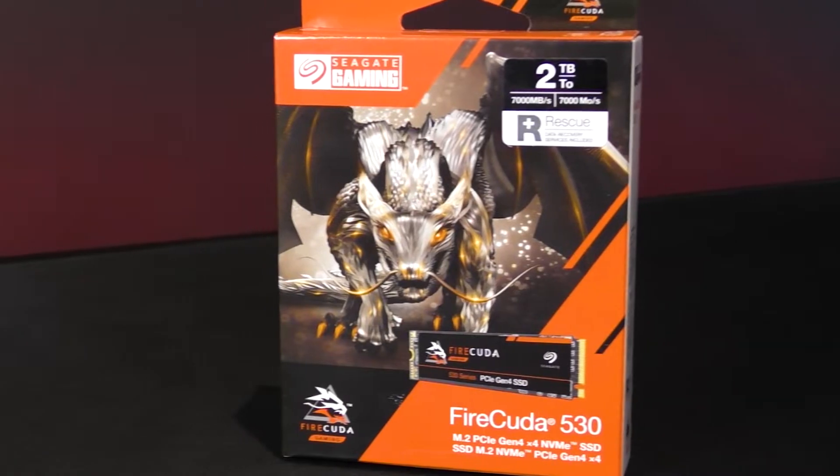The drive itself comes in many different capacities to meet your needs — 500GB, which is a good standard at the moment, as well as 1TB, 2TB, and 4TB. It also comes in a non-heatsink version, which is what we used for our testing today, but you can also get a version that comes with a heatsink to help with heat management for the drive.